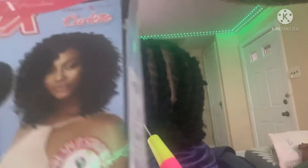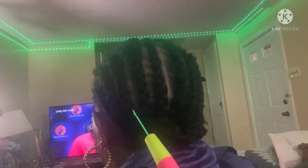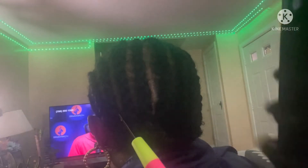Yeah guys, now I'm showing you what kind of hair I'm using. The name of the hair is 14 inches. I'm using two packs, and each pack has four pieces in it, so I'm going with two packs in here. Alright, stay tuned!